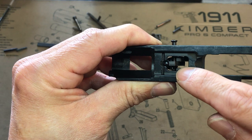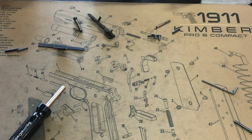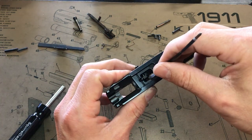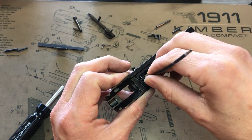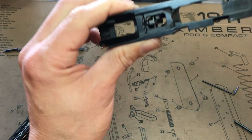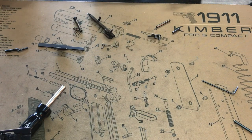We want that trigger spring behind both pins. How do we do it? You need a really cool tool that looks like this. It goes in the hole, push it to the right — push the pin all the way back in. Now the pin is behind that bar and the spring is behind that bar.